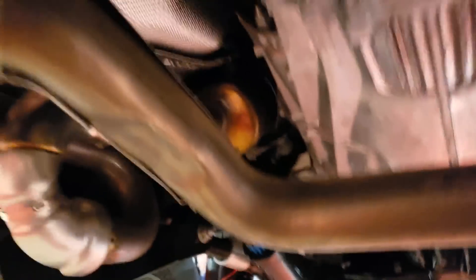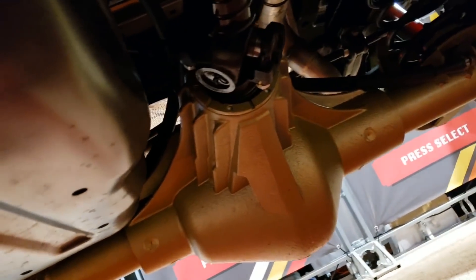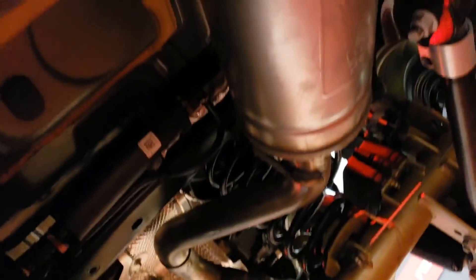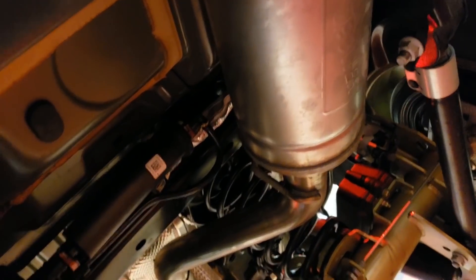1350 on both ends. And then in the back, we have another TeraFlex high pinion Dana 60, JL-specific brackets, full float, 4.88 gears, ARB locker, and another gorgeous driveshaft from Adams Driveshaft. We have the AFE Rock Crawler exhaust tucked up in there — high and tight. That thing sounds amazing; I was super impressed. The AFE exhaust on this 3.6 sounds great.